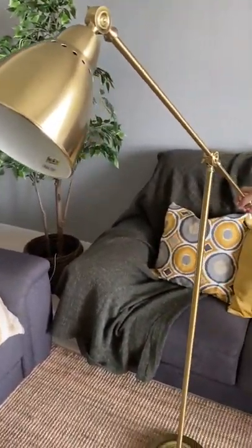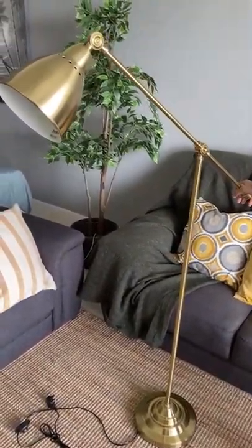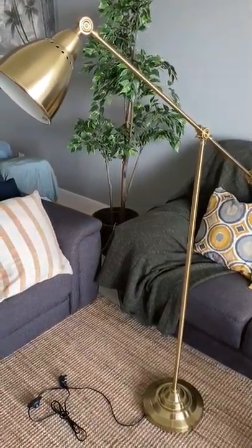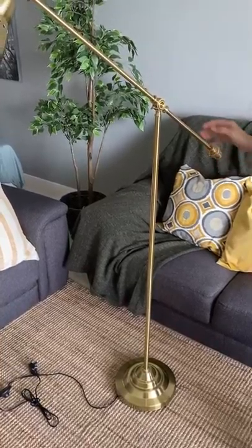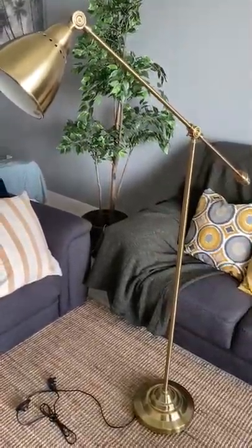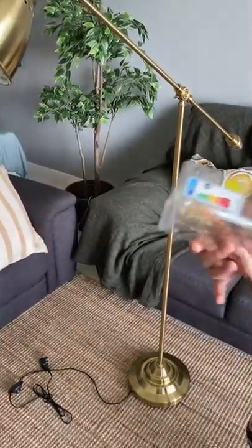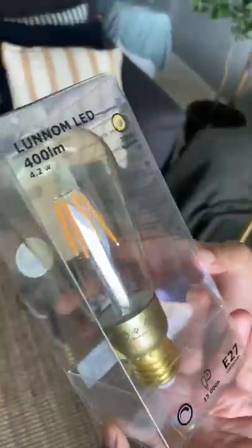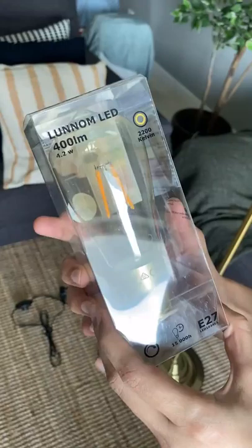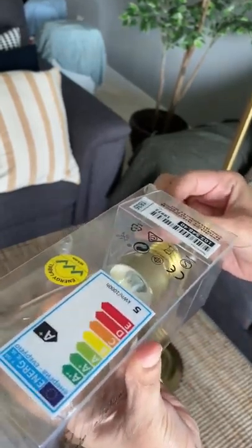This is for our corner chair — the big chair where we could study and spend some time. I'll show you the final area where we're gonna keep this. Also, we have bought a bulb for this — it's an E27, 400 illumination power bulb, and it's a transparent golden kind of bulb. Voila!